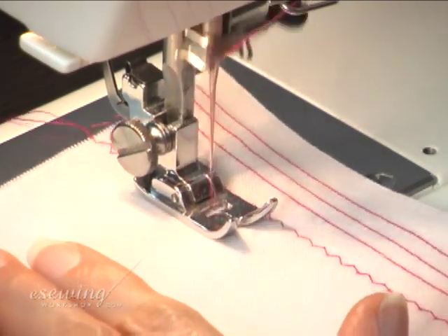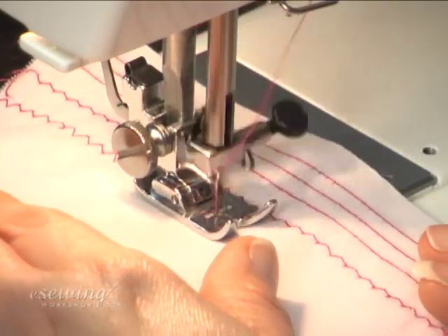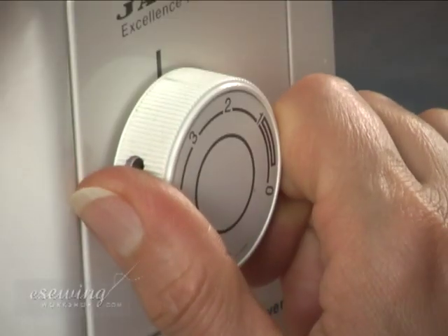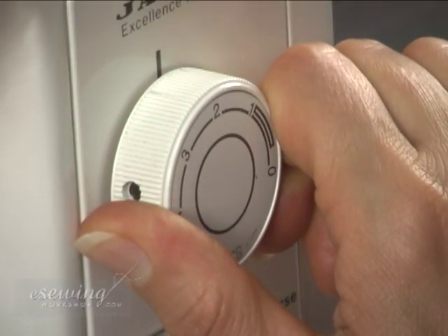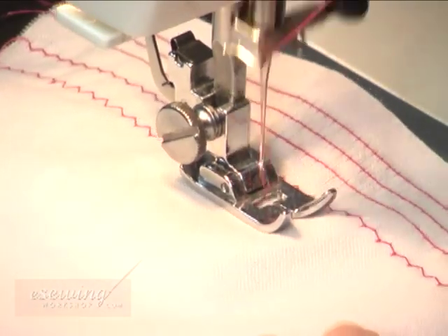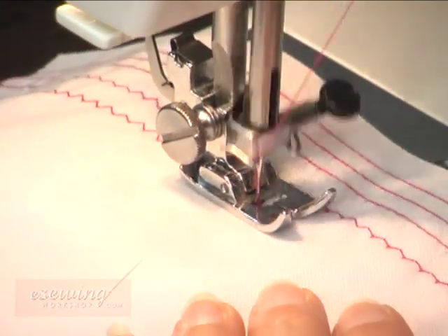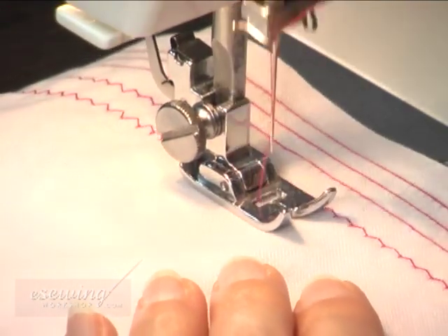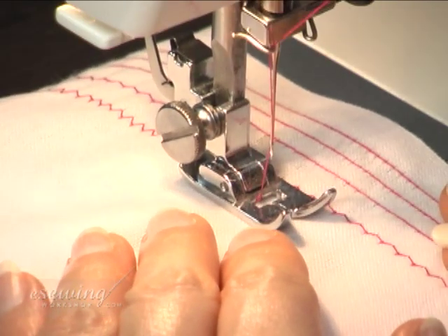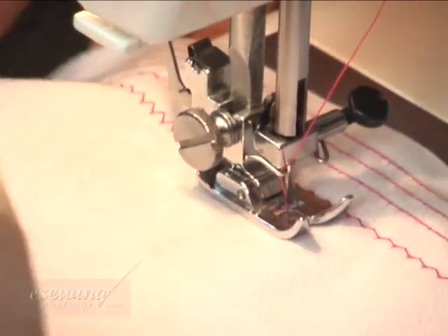We keep an eye on the alignment. When turning the dials, we make sure that the needle is not in the fabric.